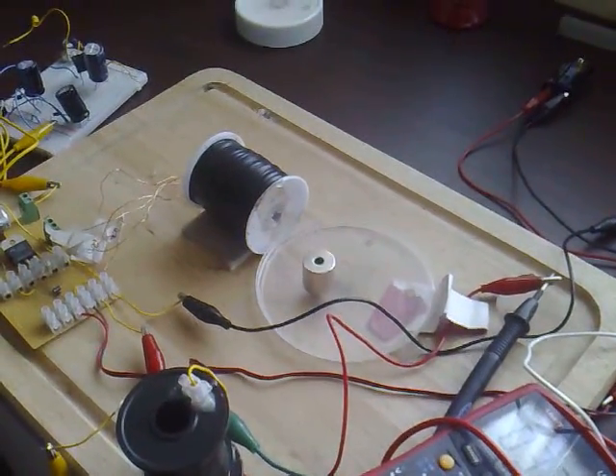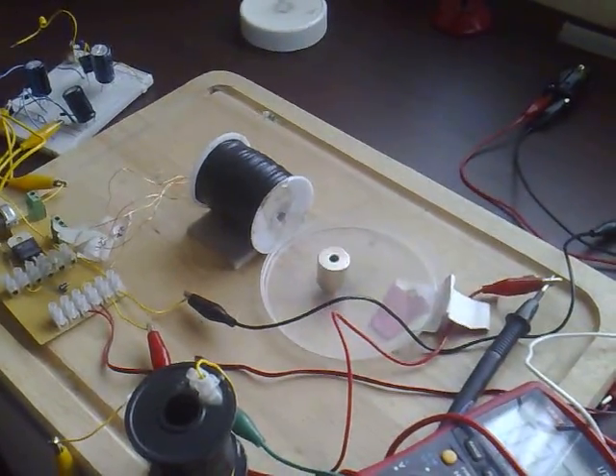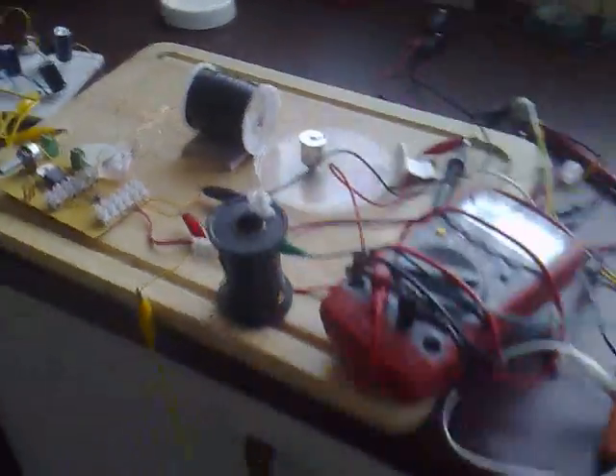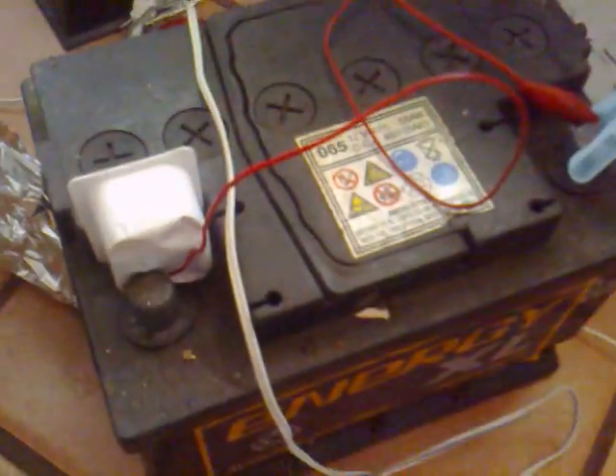This is my one-magnet no-bearing Bodini motor and I've got it running wirelessly, being powered by a plasma globe. That's the plasma globe and it's being run from a 12 volt car battery.